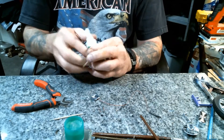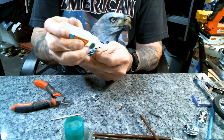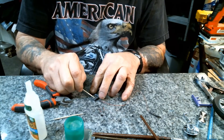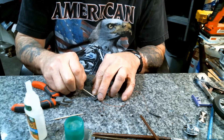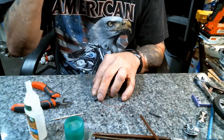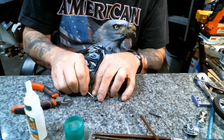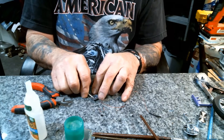Then we take this little LED and pop it through the hole. All you're going to do is take a little drop of glue, put it right on that wire, then pull it down and hold it in place and let the glue set up.